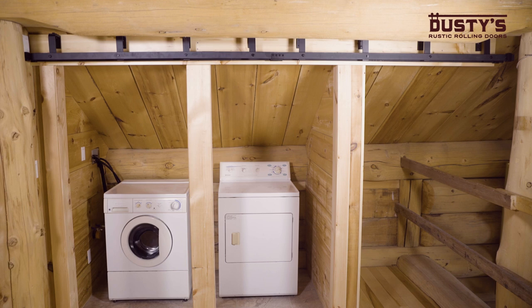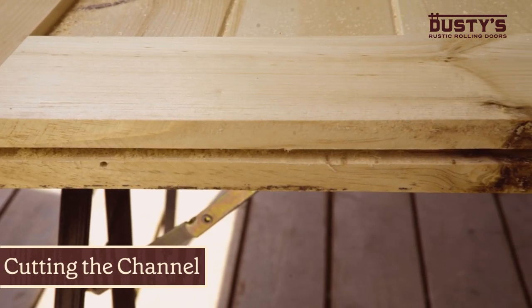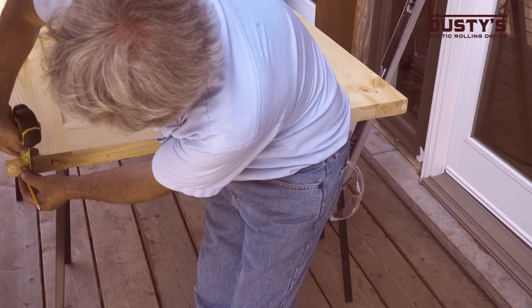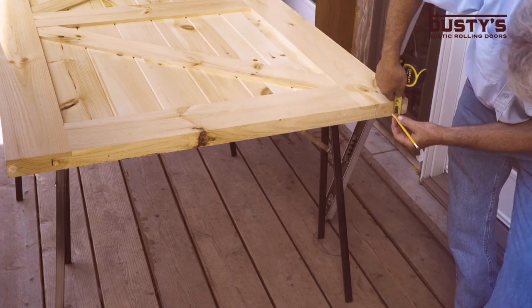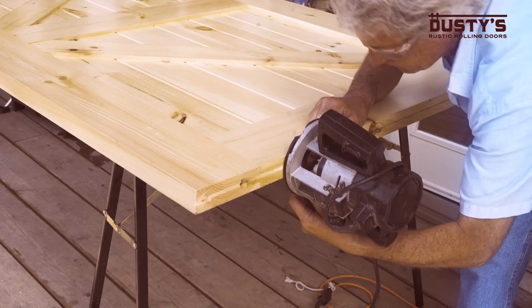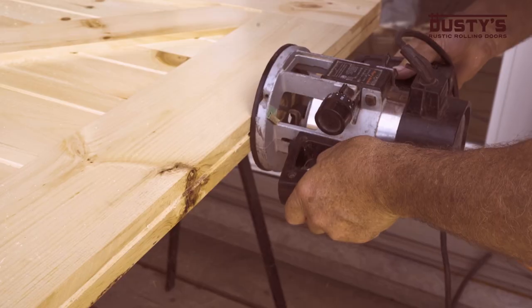Now, time to prepare the door to be hung. First, you will cut a channel in the bottom of the door to accommodate the fin guide. Draw a straight line at the middle point along the length of the bottom of your door. Using a router, cut a channel along the length of the door using the line as a guide.